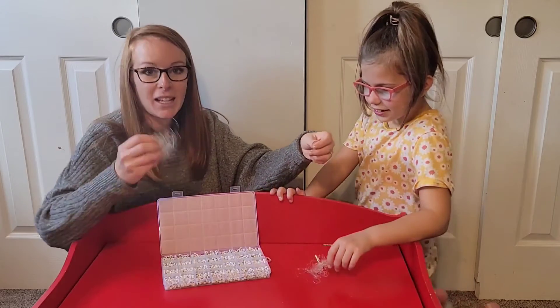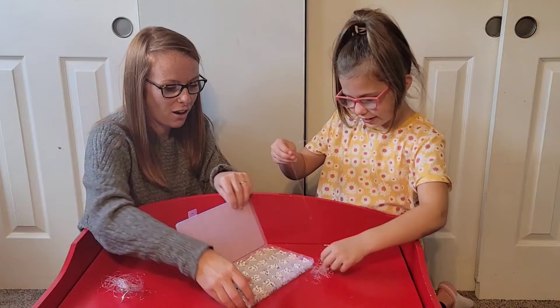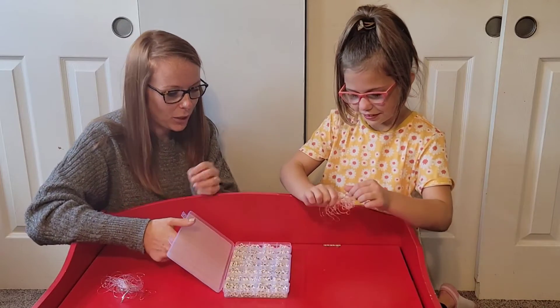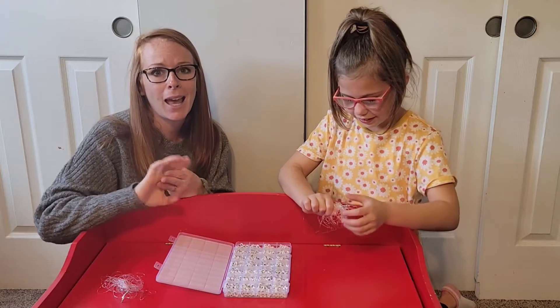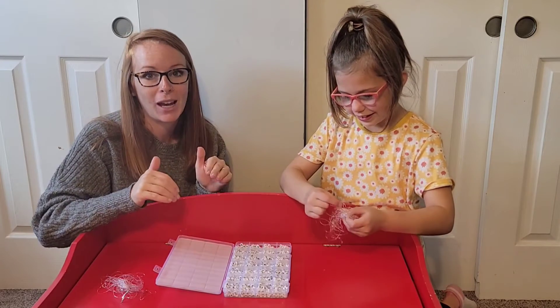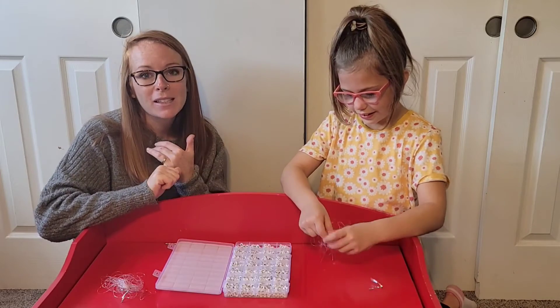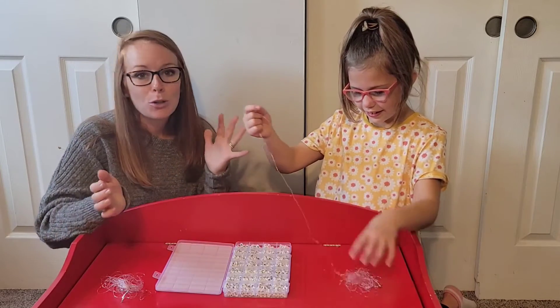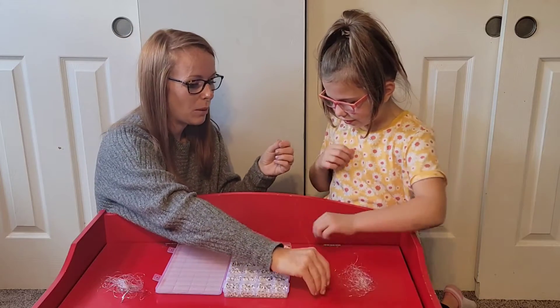It also comes with the elastic that you need, so I'm going to let her go ahead and start stringing and making a little bracelet. You can make bracelets, necklaces, key chains, anklets — the options are endless. Little girls this age love to do BFF bracelets, 'I love you' bracelets, whatever it is. Yep, that's the perfect length!